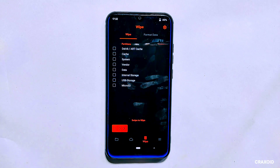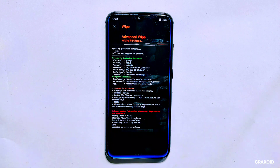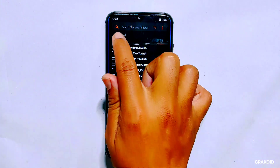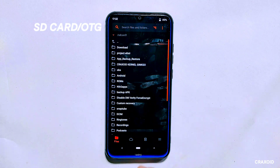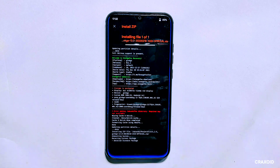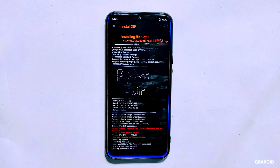Next we need to clear some partitions to avoid potential conflicts with the new ROM. Go to the wipe section and select Dalvik/ART cache and cache partition, then swipe right to wipe them. These partitions store temporary data and cache files and can sometimes cause issues when switching to a new ROM. After completing the wiping process, go back to the main menu, navigate to the folder where you stored the ROM file, select it, and swipe right to flash the ROM.